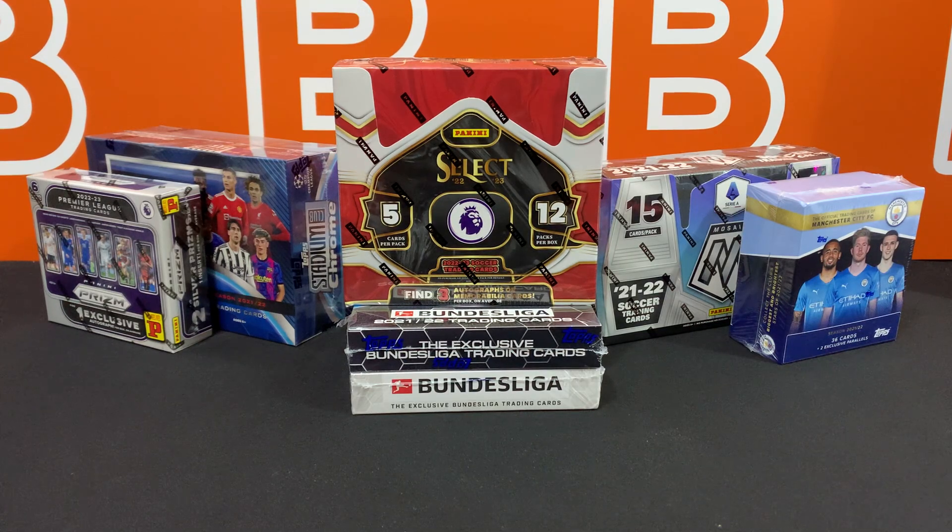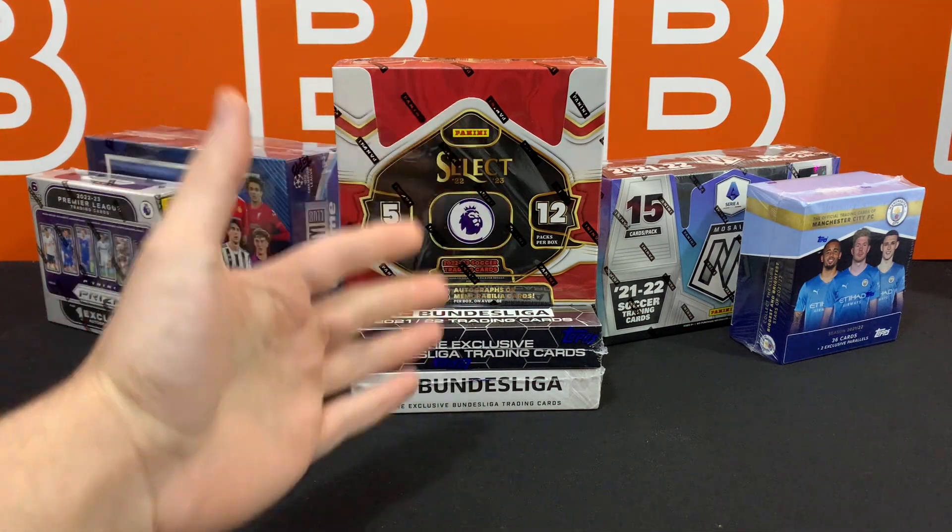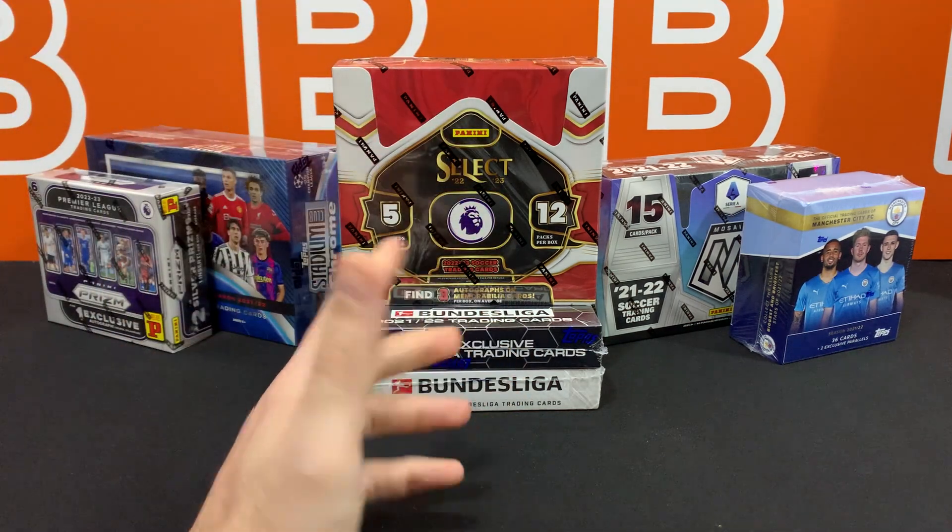What is going on YouTube? Welcome back to the channel. Today I'm going to take a look at seven different soccer card products in celebration of reaching and passing the awesome 7,777 subscriber milestone.